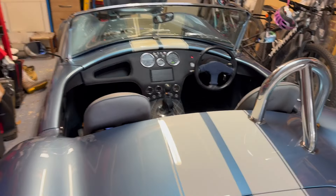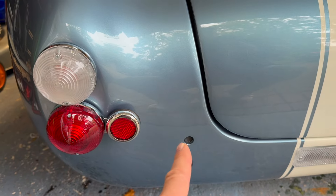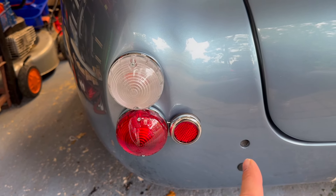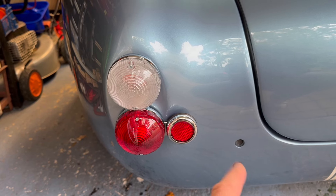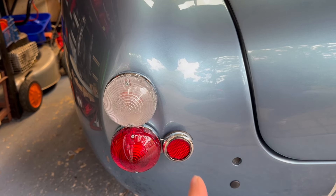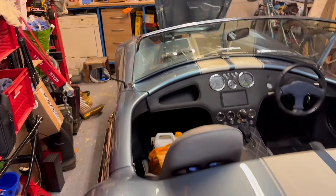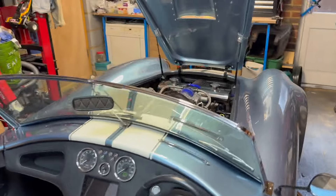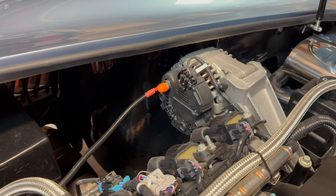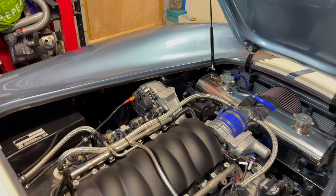A couple of things the examiner added to the list because of the handbrake failure - but if I hadn't had that, he would have passed the car. The reflector placement: I had them just on the border of 400mm from the outside of the car, so he would have let me go or told me to nip to Halfords for stick-on reflectors. Since it was already a fail, I chose to mount them correctly. He also wanted a cover on the alternator terminal - just a little orange cap on the bolt end.